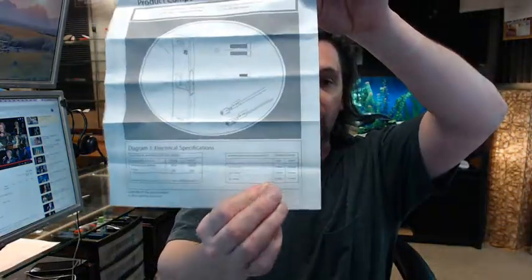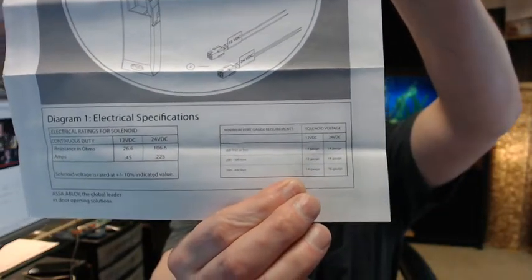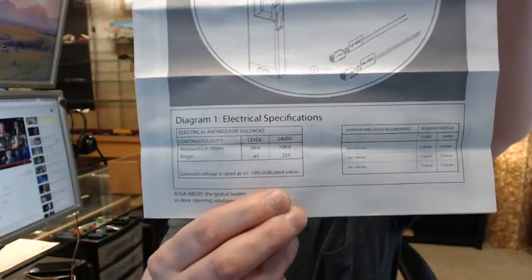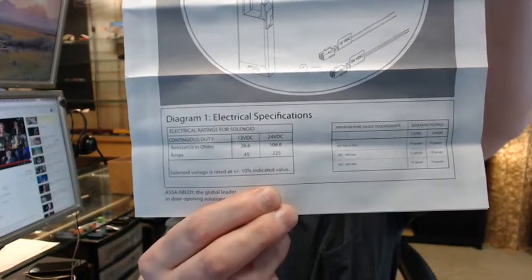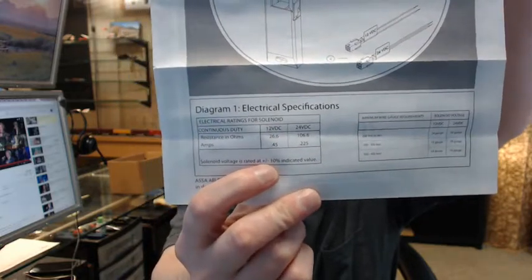Speaking of that, there is a guide and a link below this video to the instructions. There is a guide that shows what gauge wire you are to use based on the distance. Here are the electrical properties — amps 0.45 at 12 volt, or basically a quarter amp at 24 volt.